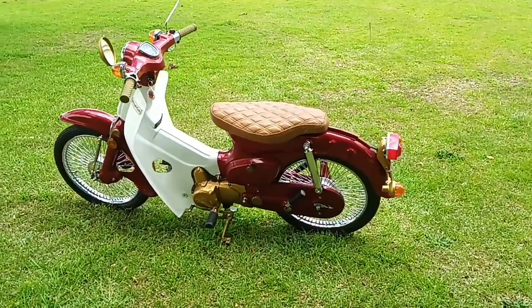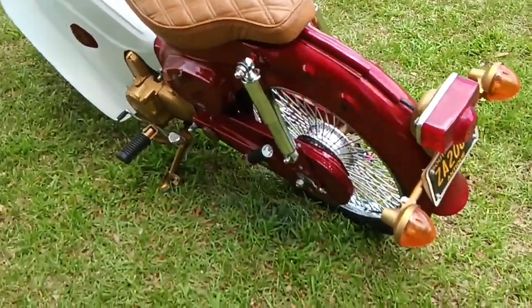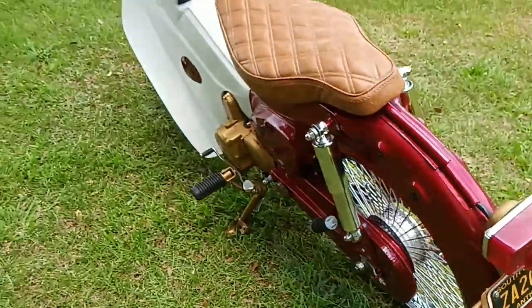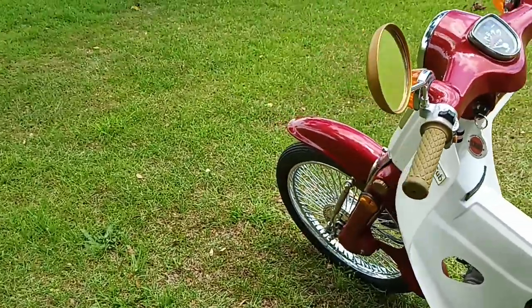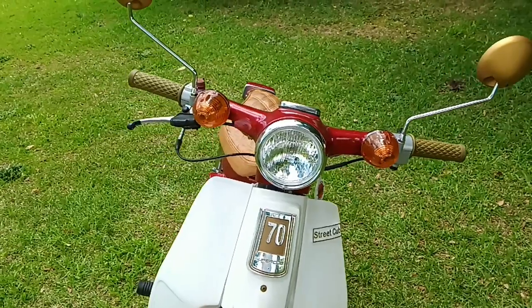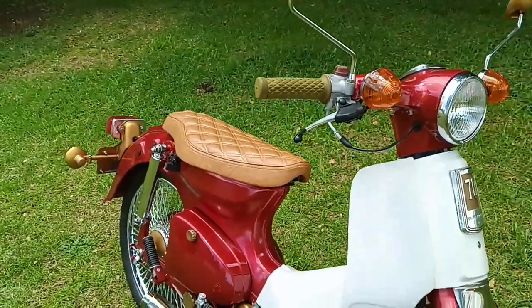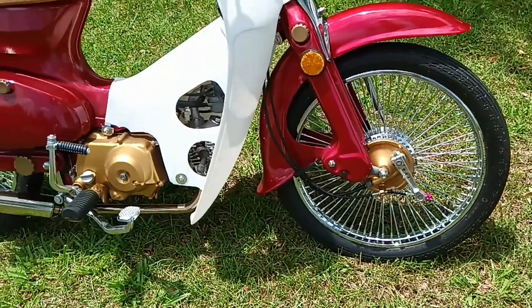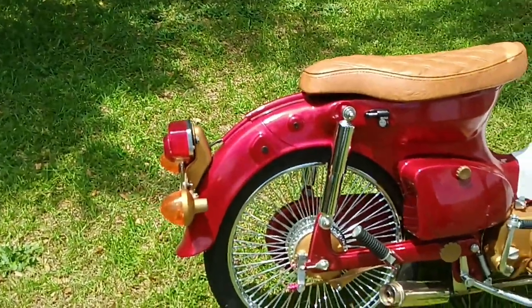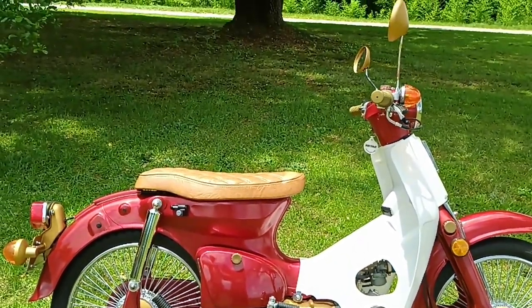One of the things you'll notice: if you know anything about the 1982 Passports, they originally had square turn signal lenses mounted on stalks that stuck off the handlebars. I replaced those with early Cub style turn signals. There's a lot of gold paint on this thing. The interesting thing about the Firethorn Red paint is that it has not been buffed out — it's a single stage pearl paint. They highly recommend that you don't buff it out, but that means you have to spray it extra slick.